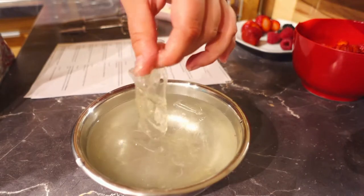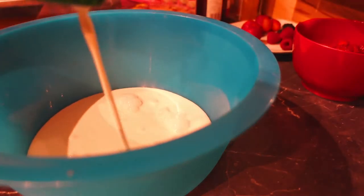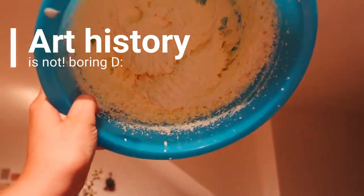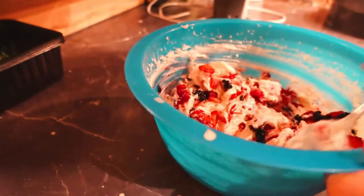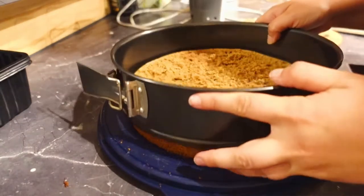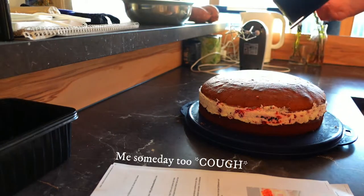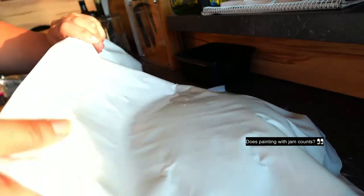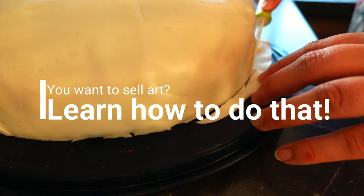Even though I looked up a lot of information about self-made curriculums, sometimes there are missing bits for my personal taste. In art school you also learn about art history, and I would love to learn that as well — maybe not as deeply as in art school, but knowing some art-related topics from history, famous paintings and artists, will help a lot while studying. I also want to find pieces to do master studies as a learning technique. My curriculum should also include the business side of art, and I want to improve at presenting my work to the world.